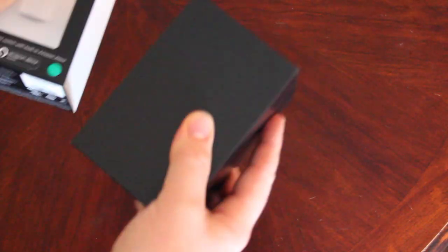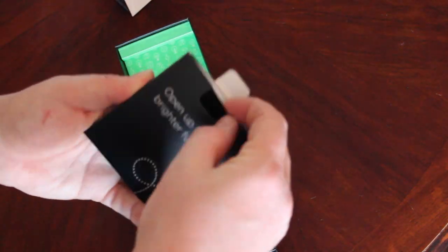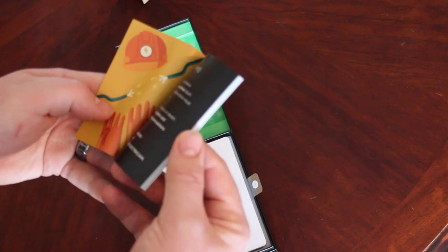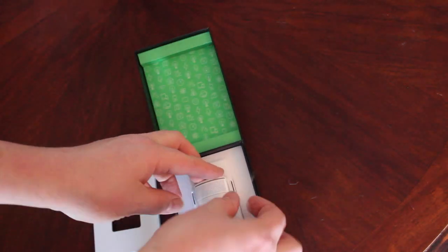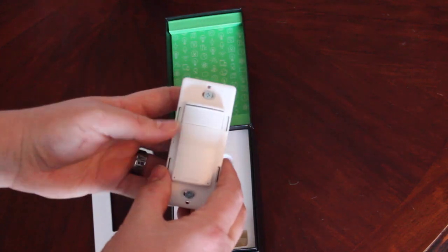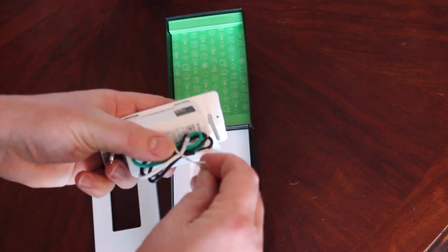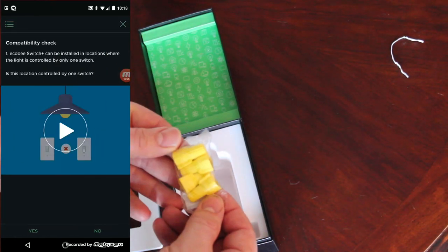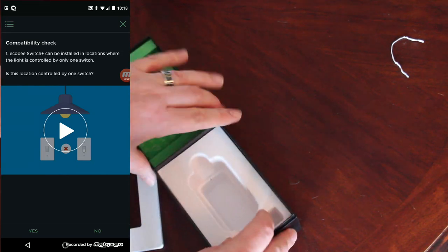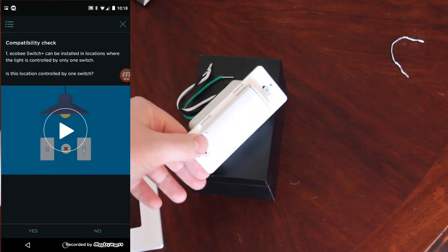In the box you'll find pretty much what you'd expect: an instruction manual, a new faceplate, the switch itself with color-coded wiring, two screws for installation, and four wiring caps that you'll also need. Before you begin, make sure to install the ecobee app on your smartphone and follow the excellent step-by-step instructions.